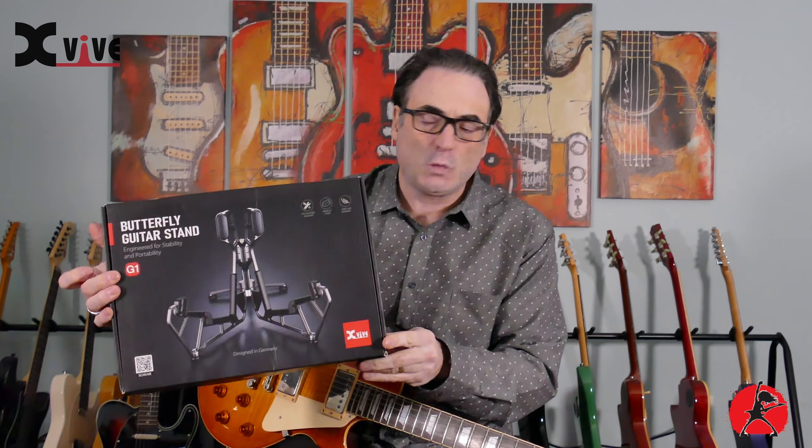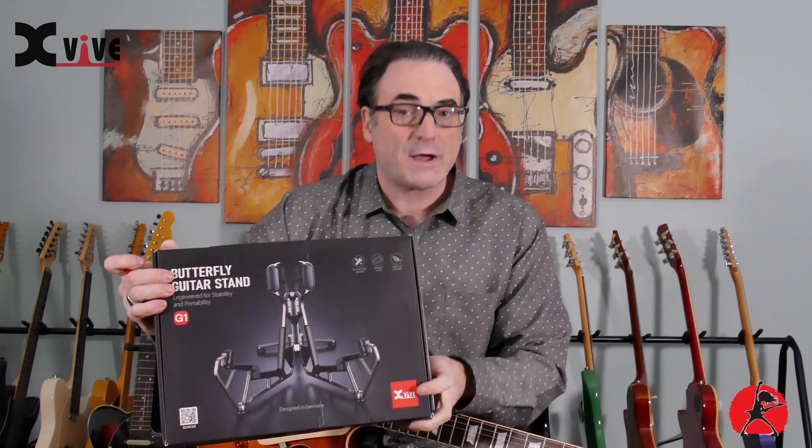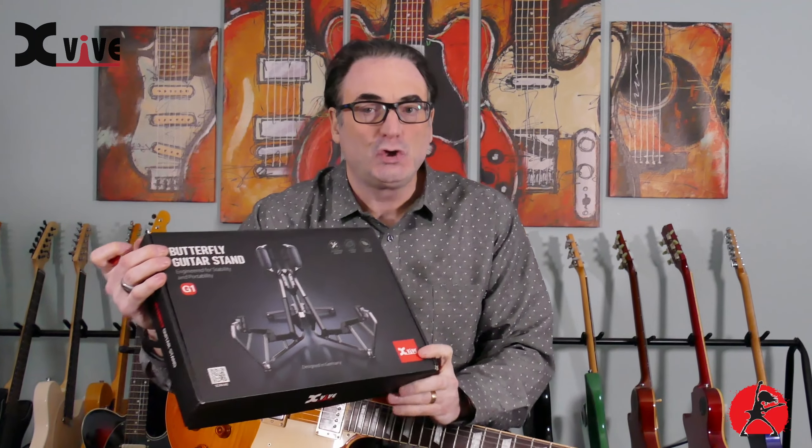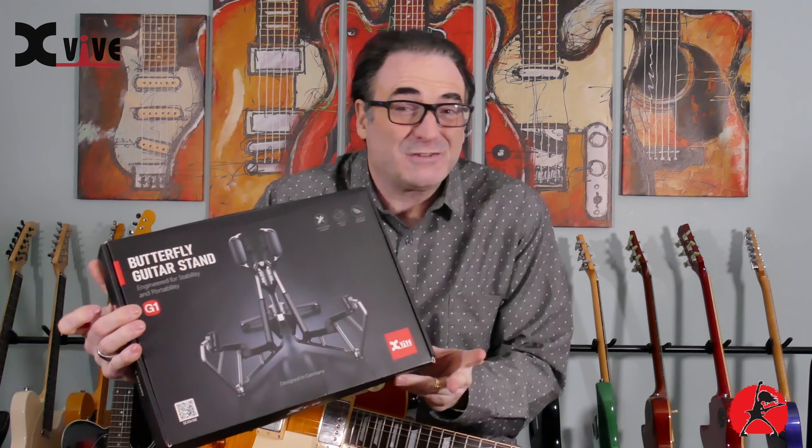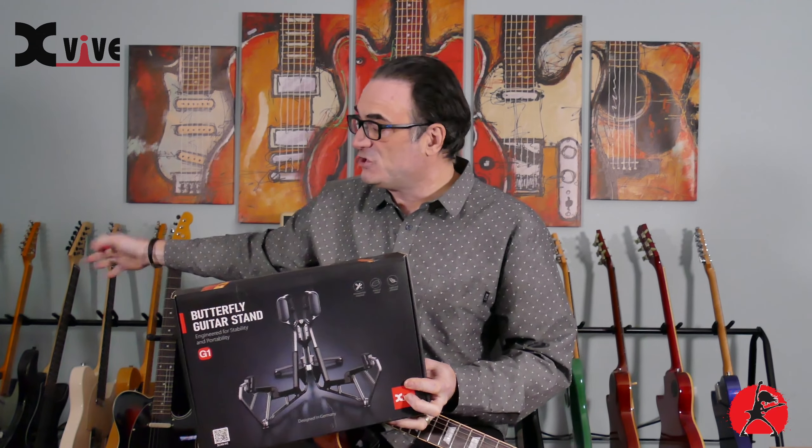Today we're taking a look at this. This box contains their brand new butterfly guitar stand, and it's called the G1. I haven't used it before. I'm going to be quite honest — I don't usually like these type of guitar stands because in my past experience they haven't felt very reliable. I have a lot of guitars and a lot of guitar stands here, and I usually go for the type that you can set your guitar in and it holds the neck, or these guys behind me just to maximize space.